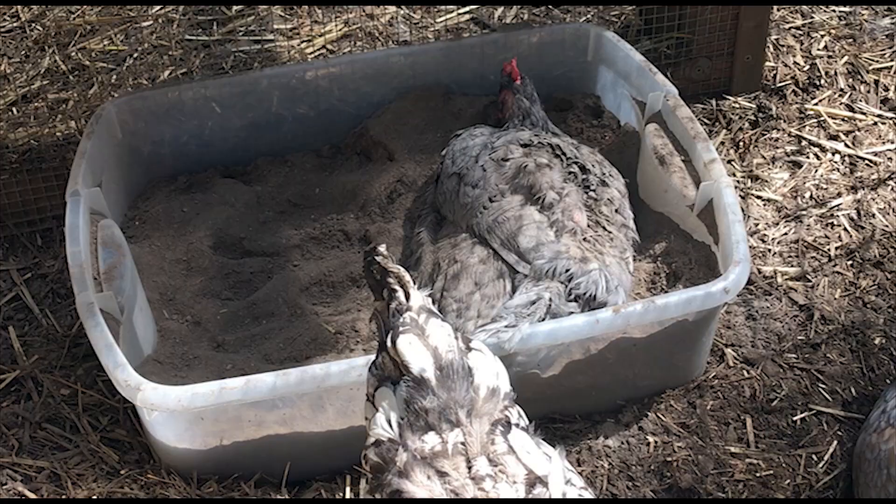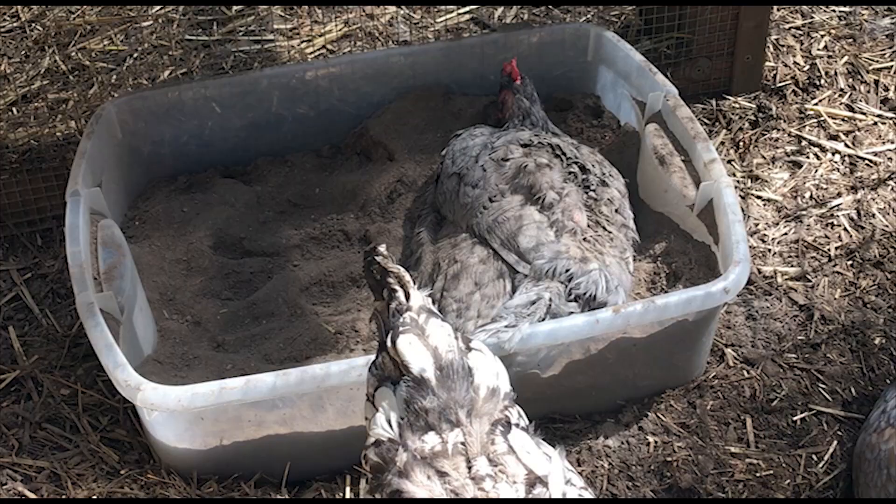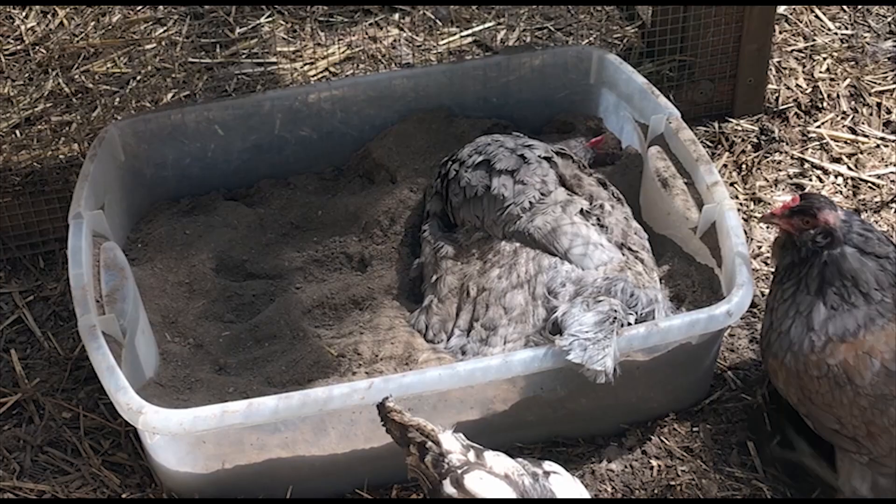The chickens' dust bath container is 24 inches by 16 by 6, and I don't fill it all the way because they'll kick a lot of it out if you fill it too high.